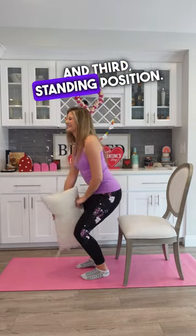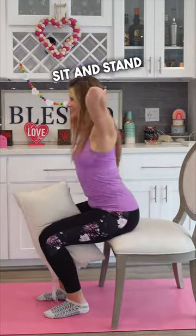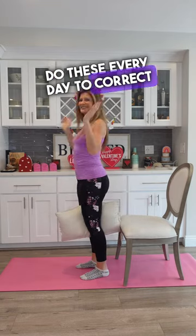And third, standing position. Place a pillow in between your knees. Interlace your fingers behind your head. Sit and stand to activate your glutes, stabilizing your hips and pelvis. Do these every day to correct your posture.